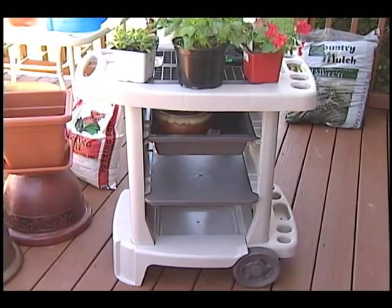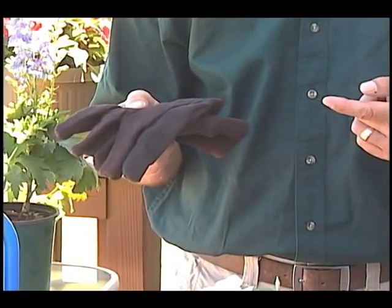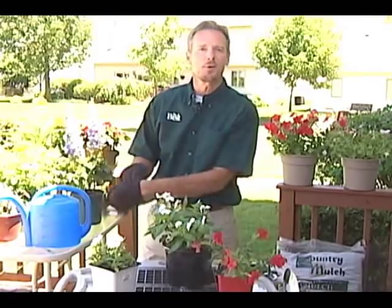Before you start repotting, you want to have your plants ready in the location where you'll be working. Prepare your work surface — use a potter's bench or a surface that can be hosed off, or line your work surface with newspaper or plastic. Wear gardening gloves, and wear thick ones if you're working with cactus for safety. Have a spade and plenty of potting mix on hand, and if the potting mix is dry, pre-moistening it makes it a lot easier to handle.